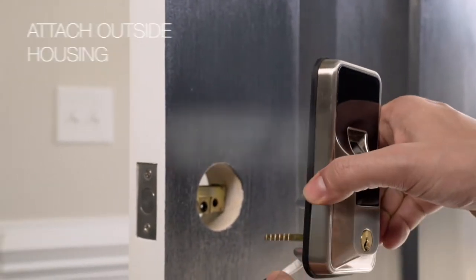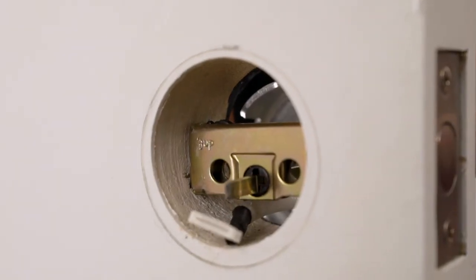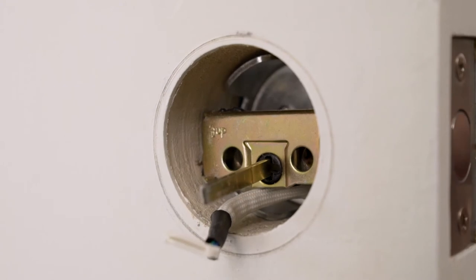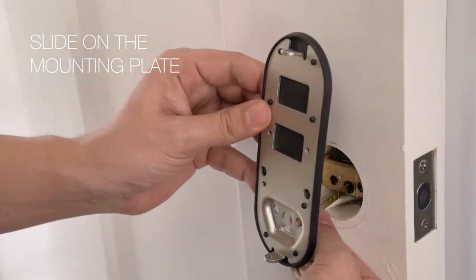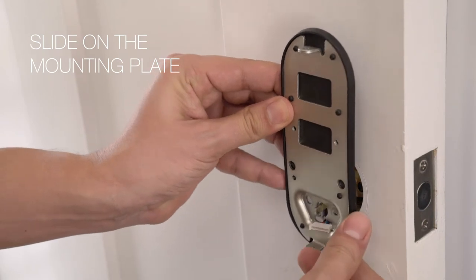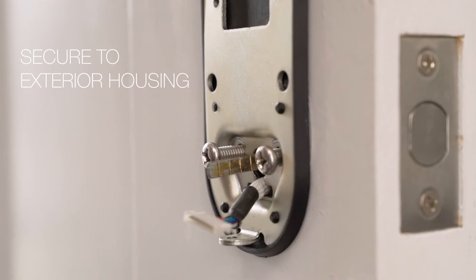Step 2. Slide the outside housing onto the face of the door into the appropriate opening. Be sure the tailpiece aligns properly with the cam slot in the deadbolt. Next, slide the mounting plate onto the inside of the door, feeding the tailpiece and wiring harness through the appropriate openings. Attach it securely to the exterior housing with the two long screws.